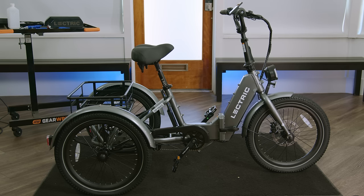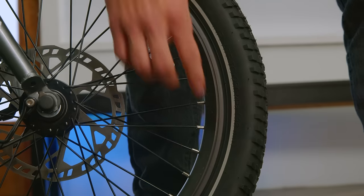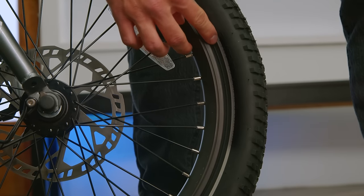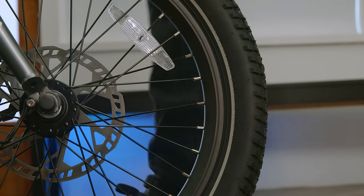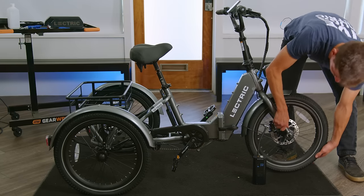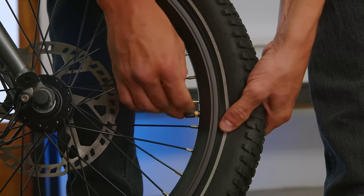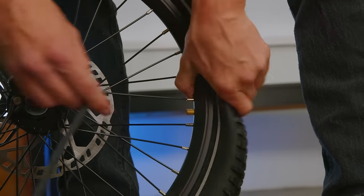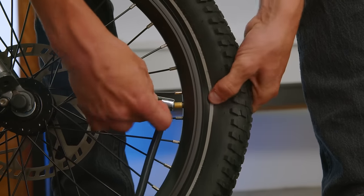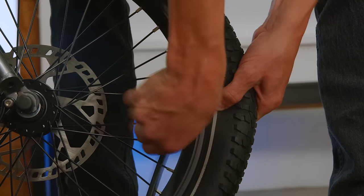First, we'll pump up the tires. When inflating your tires, you're going to want to reference the recommended PSI setting written on the side of your tires. The max inflation on these is 36 PSI. Today, we'll be inflating them to 30. You're going to want to find your valve, remove the cap, take your air pump, insert it over the valve, and close the clamp.